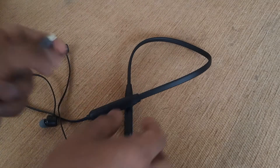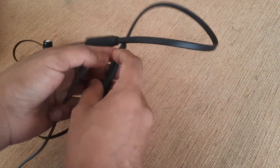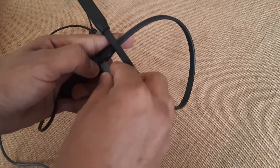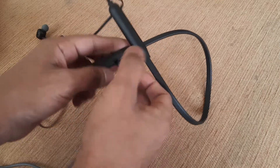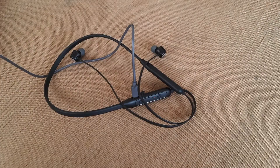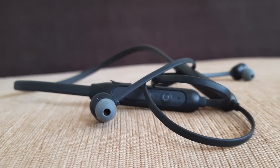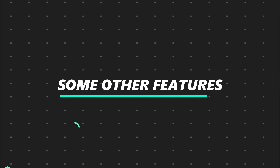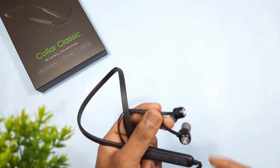Let's talk about the battery. These earphones come with a 500mAh battery, which is quite good, and 24 hours of continuous playtime is possible. They also have fast charging support — they claim 10 minutes of charging gives 10 minutes of playtime, but that only works if you have a fast charger.